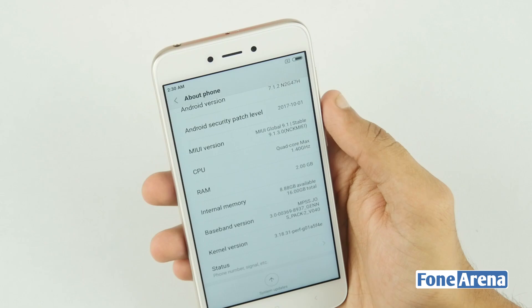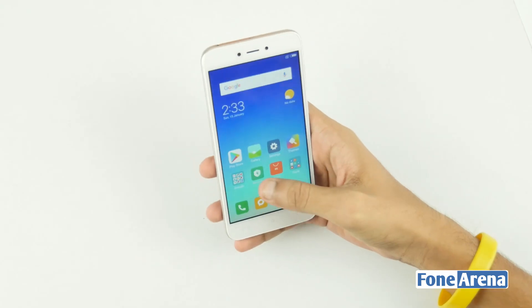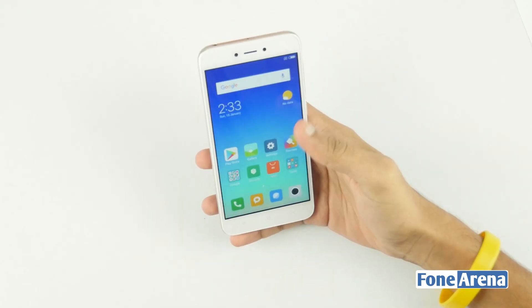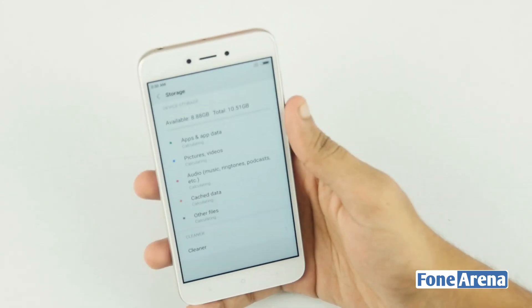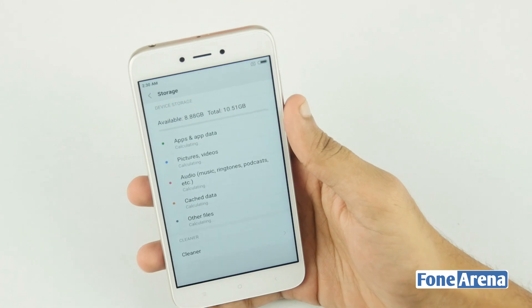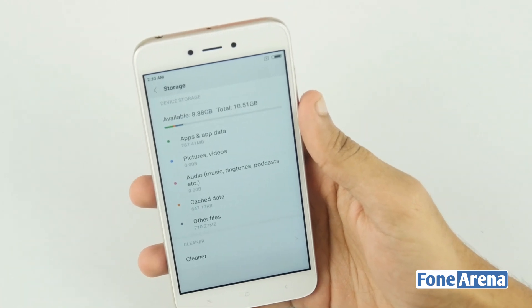MIUI 9 brings a lot of new features to the device, and the home page gives you the usual look with the Google search bar, clock and the pre-installed apps and tools. The device comes with 16 gigs of inbuilt storage, out of which 8.63 GB is available for the users.